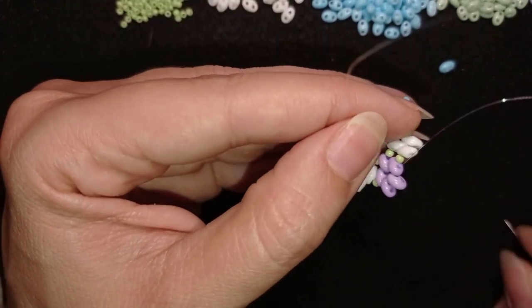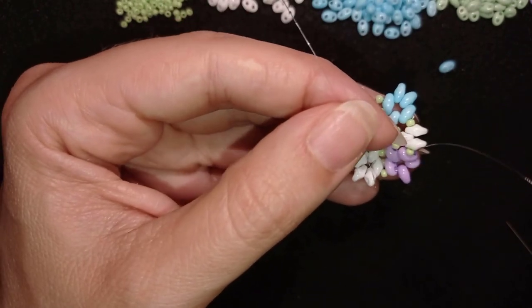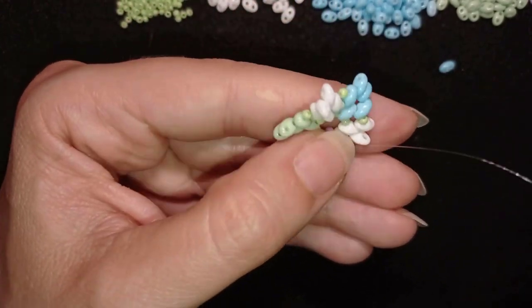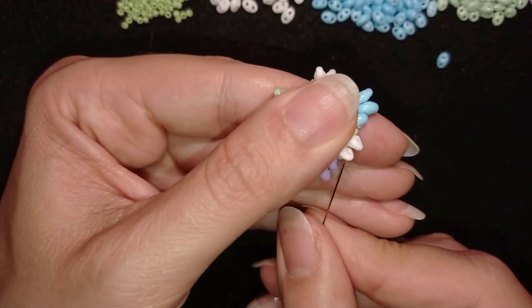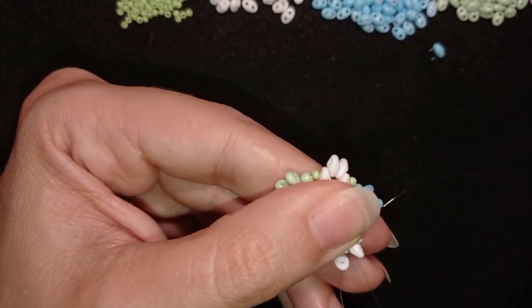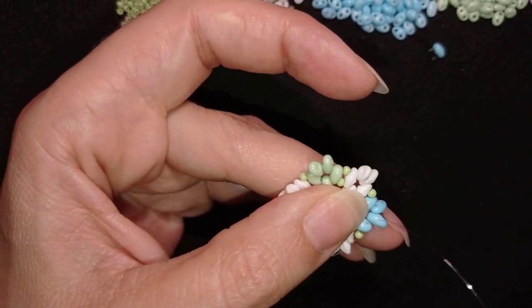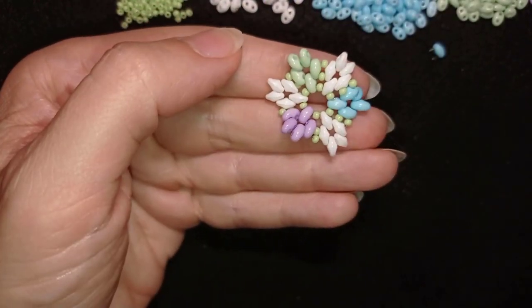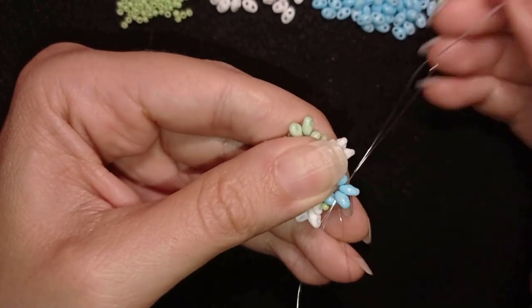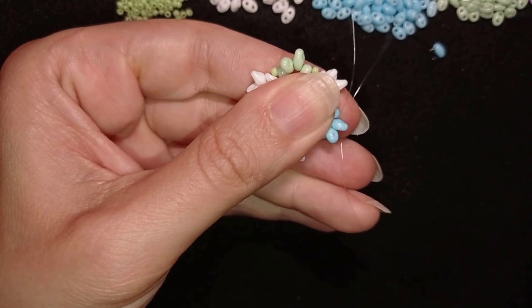This is my tail thread here that I want to cut because otherwise it will be in my way all the time. Now I think it's time to cut it. Now I have this, and what I'm going to do in my next step is go through these two blue beads, then change direction by going through this blue one.